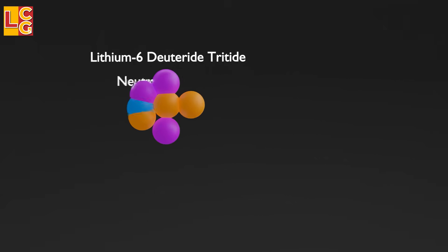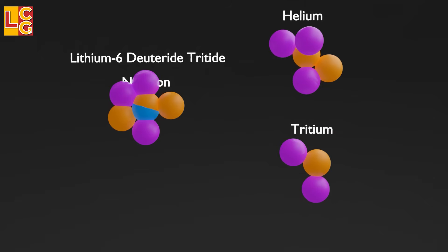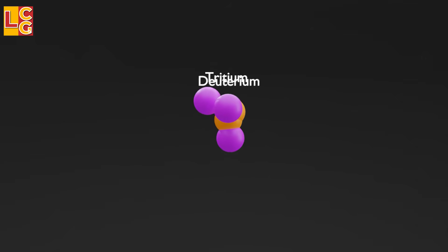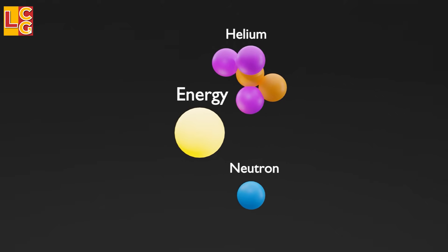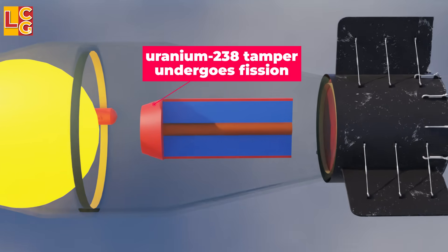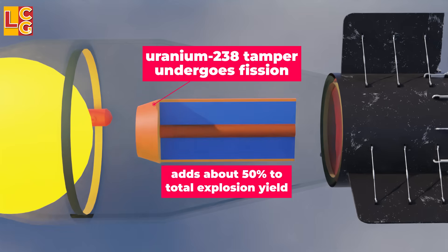Because of the intense heat and so much pressure, the plutonium-239 spark plug undergoes fission chain reaction, generating many neutrons. When lithium-6 deuteride is hit with a neutron, it releases tritium and helium. This tritium then fuses with the existing deuterium inside the lithium-6 deuteride. This fusion of deuterium and tritium generates many more neutrons, adding to the neutrons from the primary stage fission. The fusion continues until the accumulated energy explodes violently. The uranium-238 pusher tamper also undergoes nuclear fission, adding about 50% to the total explosion yield of Tsar Bomba.